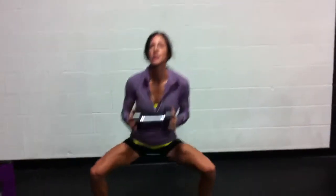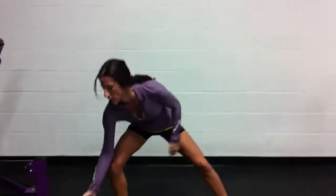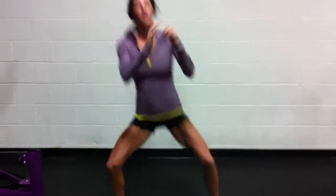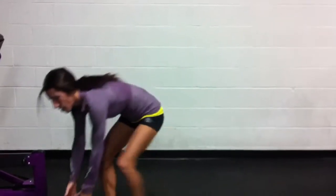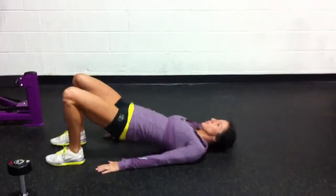This is with weight. The bridge — hips up.